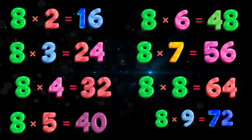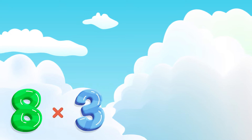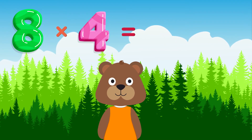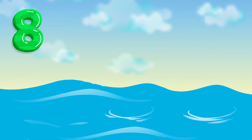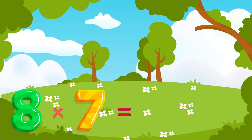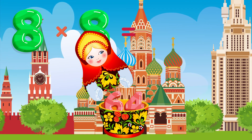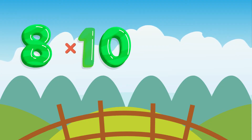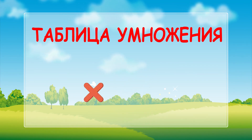Let's sing again! 8 x 2 is 16. 8 x 3 is 24. 8 x 4 is 32. 8 x 5 is 40. 8 x 6 is 48. 8 x 7 is 56. 8 x 8 is 64. 8 x 9 is 72. 8 x 10 is 8. 9 x 2.